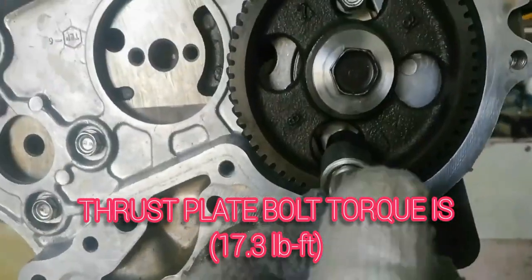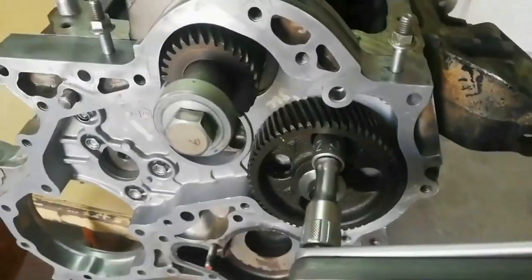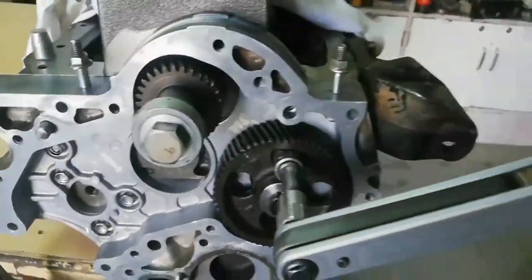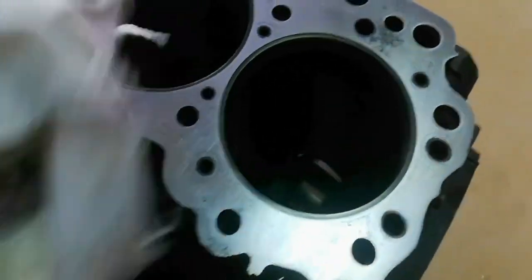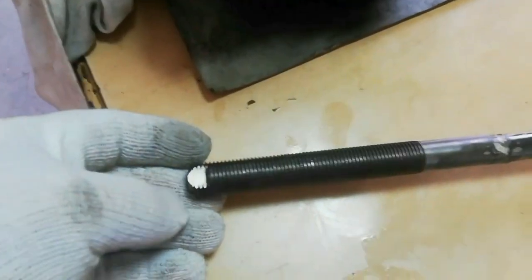Install the thrust plate bolt and tighten to 17.3 foot-pounds. Now proceed to install the cylinder liners. Clean the cylinder liner and the cylinder bore. Remove all foreign material from the cylinder liner and cylinder bore. Before installation, use special tools to install the cylinder liners.